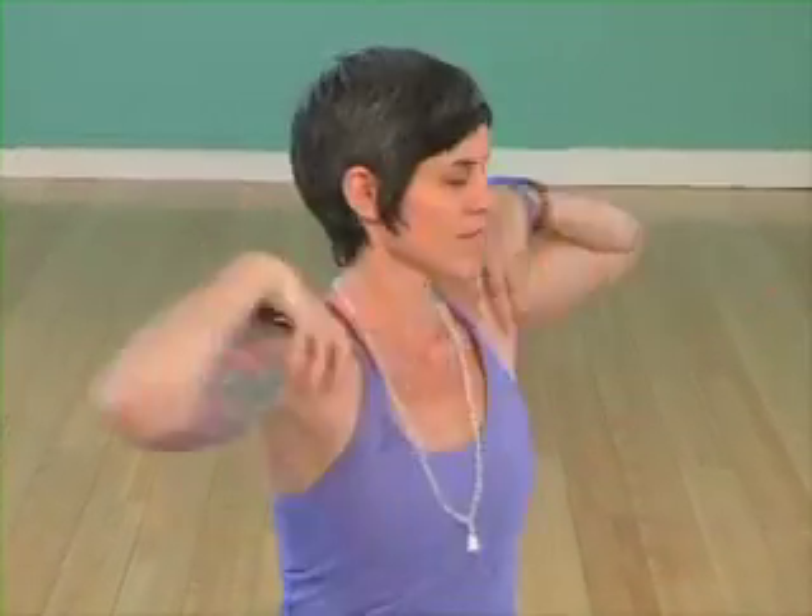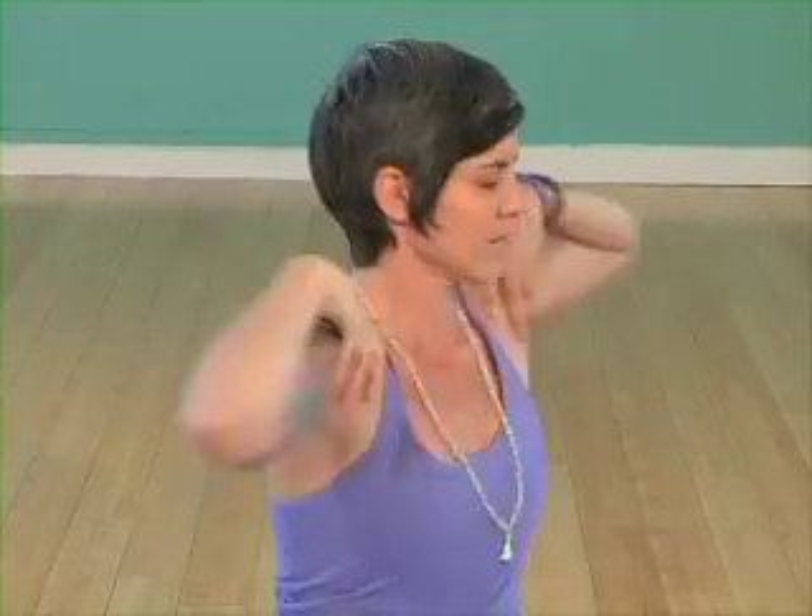Exhale the hands to the tops of the shoulders and begin twisting, inhaling left, exhaling right, lengthening the spine, reaching upward, twisting from the center of your being. Inhale center.